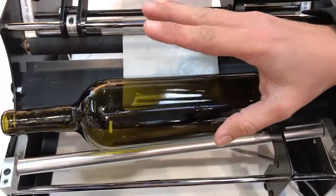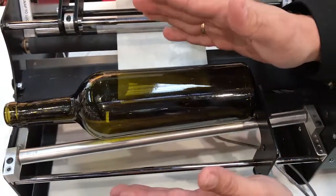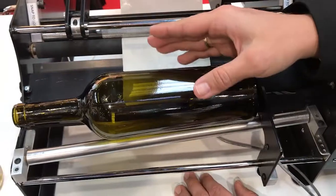There's no real scientific formula for putting the labels on straight. It really has everything to do with number one, the taper of the bottle, and number two, how long your labels are.